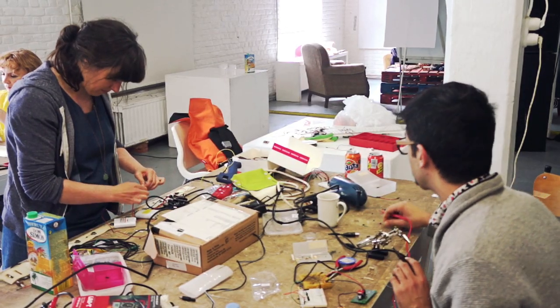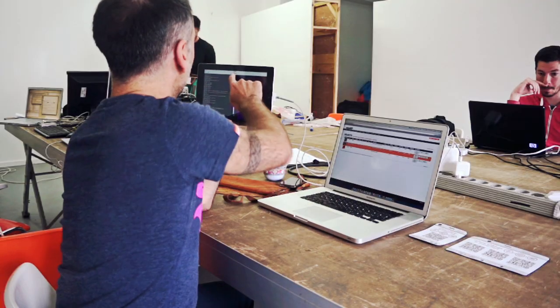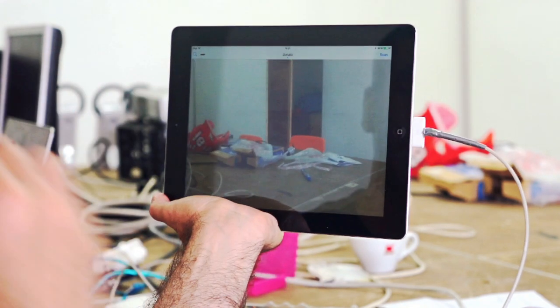My name is Ali Momeni. I'm an artist, researcher, and teacher. I'm here to participate in a symposium at EMAL on Urban Intervention Techniques and Practices, followed by a series of workshops for one week with a number of groups and individuals that have proposed projects.